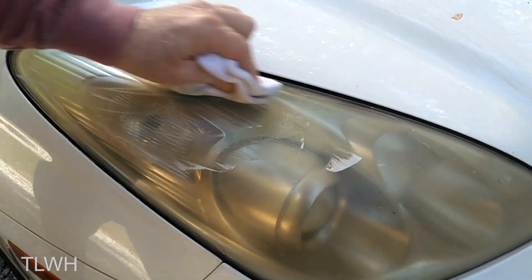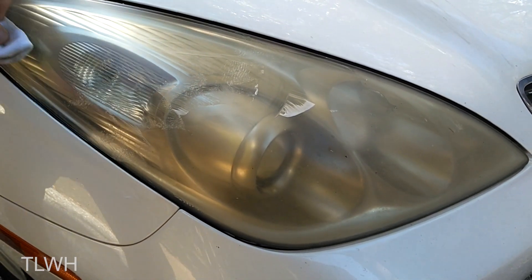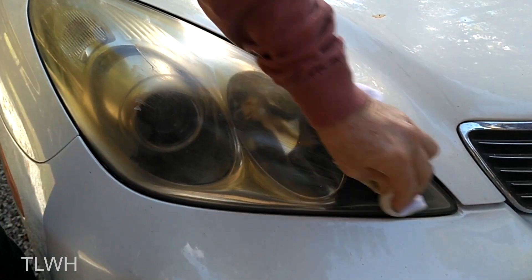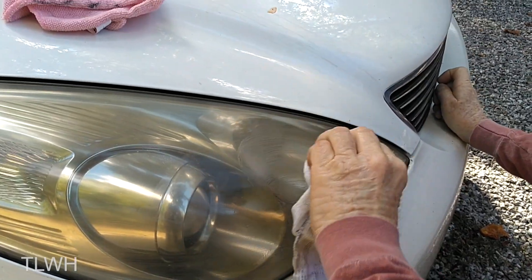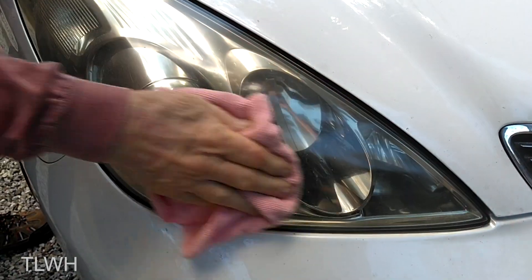My dad assured me that this new cleaner could be applied in seconds. So he squirted a little bit on the headlights and on a rag and started to quickly polish away those years of abuse. And right before my eyes those old grungy headlights quickly became much cleaner and nicer than the rest of the car.